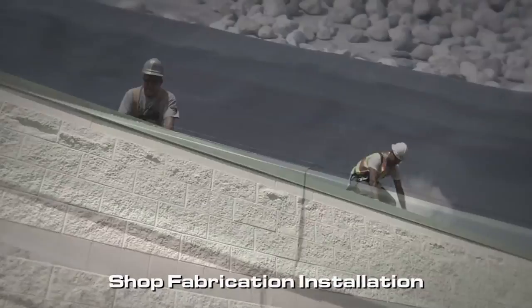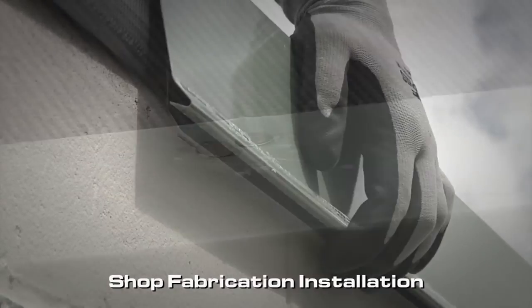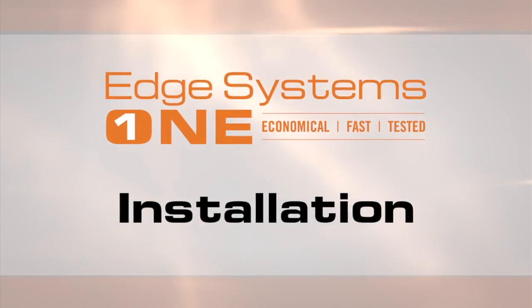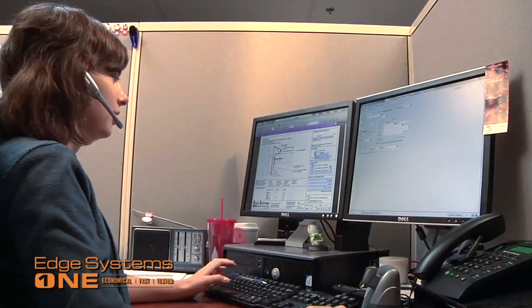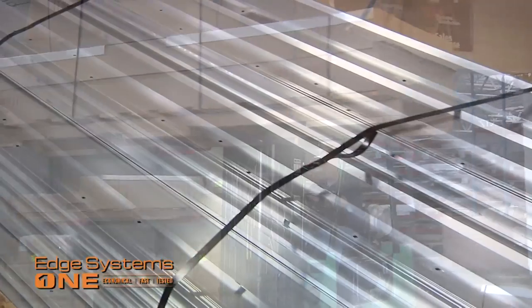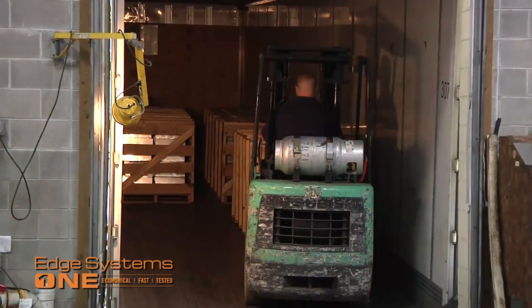Because there are no manufacturing standards with shop fabrication, there may be a number of installation inconsistencies in the process. Now, let's see how the Edge Systems One installation compares. After the take-off is completed, an order is placed with Metal Era's customer service team. Once the quick-to-ship product is received at the job site, the pre-packaged material is hoisted up to the roof and the installation begins.